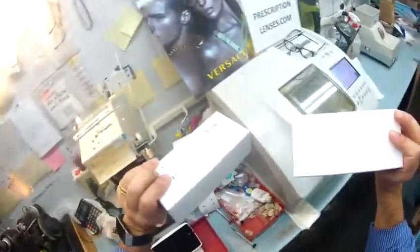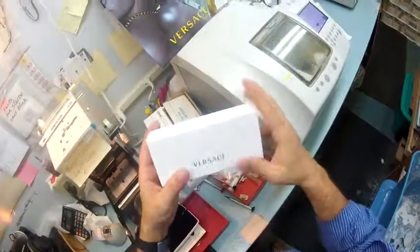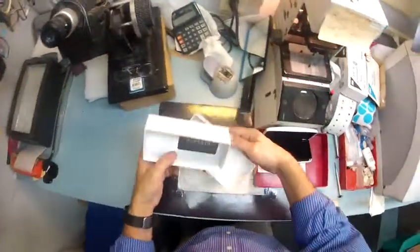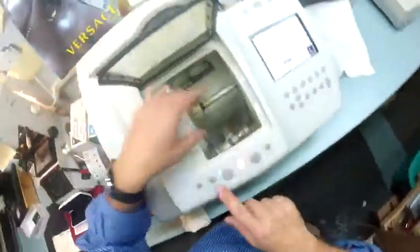Of course the Versace box makes great gifts at Christmas time — save this box, fill it with candy, give it to your nieces and nephews at the holidays. They unwrap it and see Versace and go crazy, then they open it up and they're still not disappointed because there's candy in there. What's a kid going to do with Versace? They know what to do with that candy.